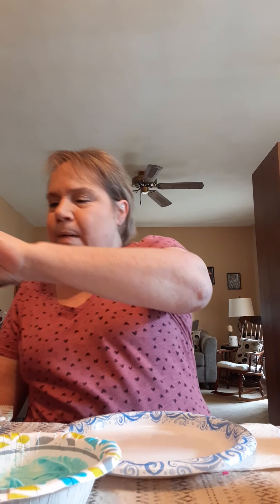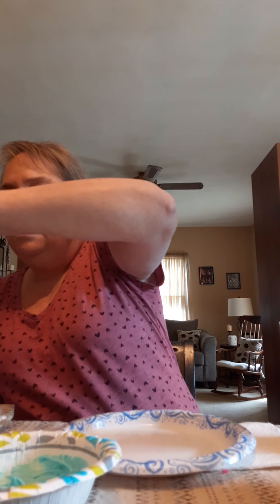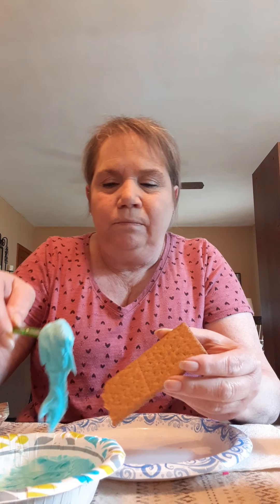I have a paper plate and I need one of my graham crackers. This one's a little broken — that's all right, I'm going to use it anyway. I'll just break off the little piece at the top. This is going to be what I make my ocean on. I have a little plastic knife, so I need some blue frosting — you don't need a lot, just a little.